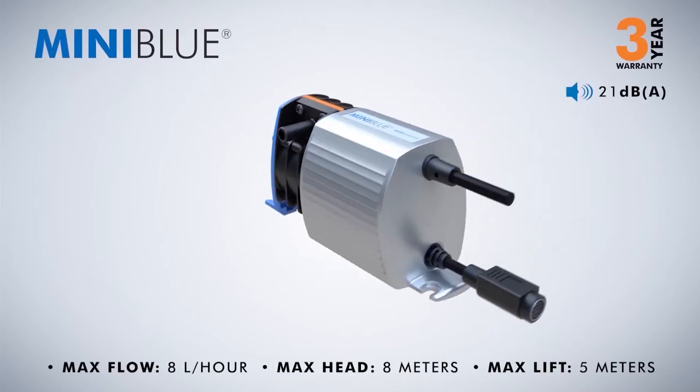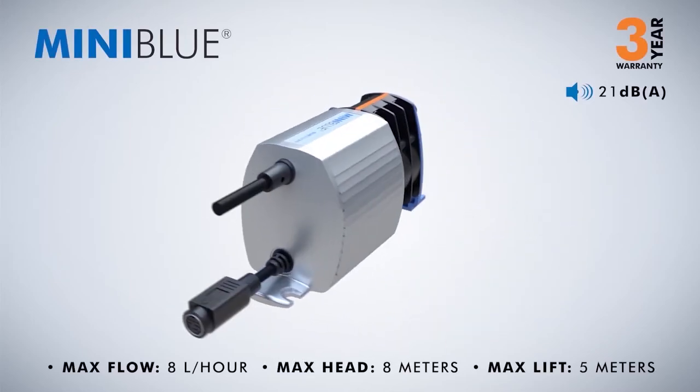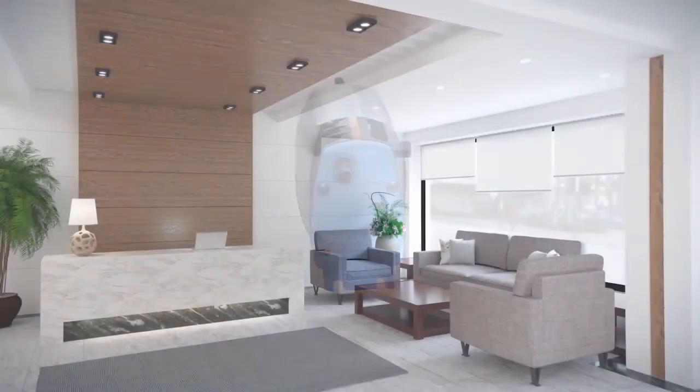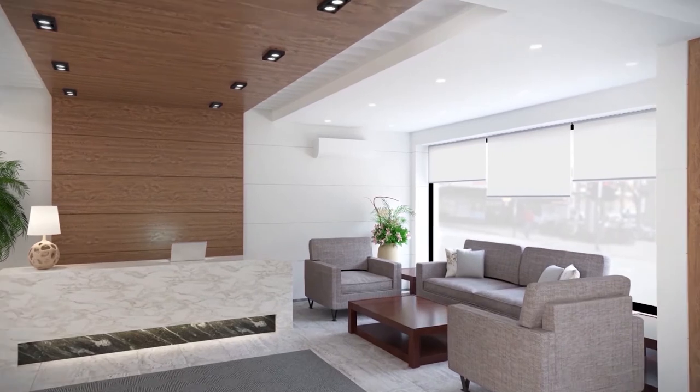MiniBlue, supplied with a 3-year warranty. Designed for more commercial environments such as restaurants, gyms and reception areas, the MiniBlue is quiet in operation and easy to install due to its self-priming capabilities, and can save you both time and money on installation and maintenance, such as regular tubing changes common on peristaltic pumps.